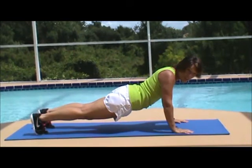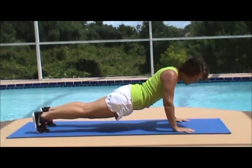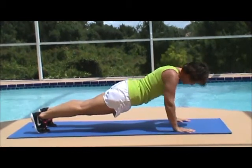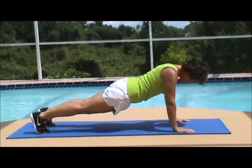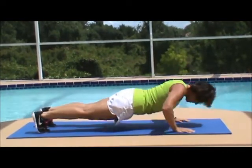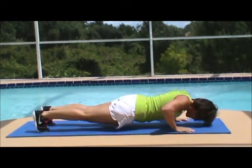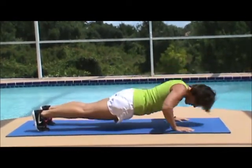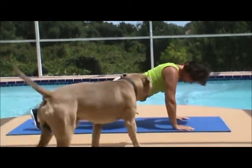Get into position and we're going to do ten push-ups this morning. Everybody ready? Two. Three. Make sure you're breathing. Make sure you keep your core engaged the whole time. Two more — come on, you can do it. Last one.